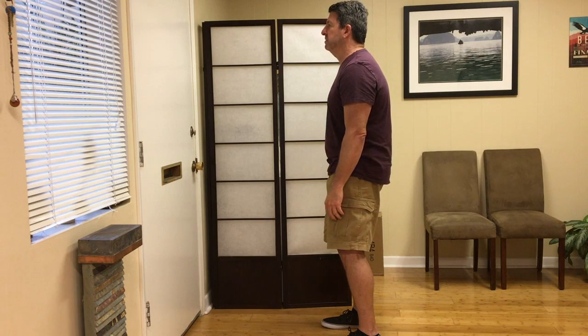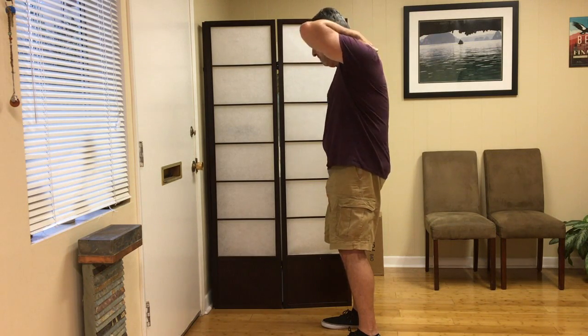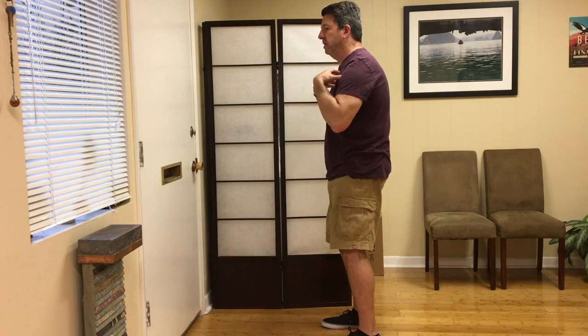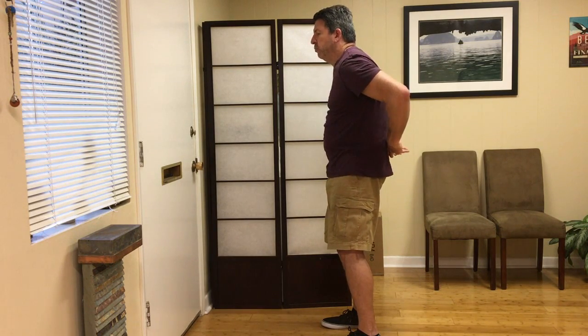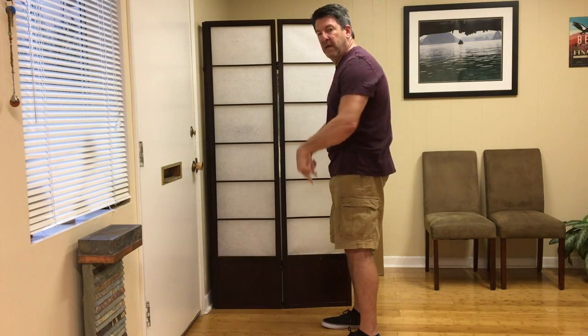A person in this posture is going to feel a lot of stress through the back of the neck, headaches, pain between the shoulder blades, shortening of the upper chest, pulling and compression through the low back, shortening of the hip flexors, and knee problems. So we want to correct this.